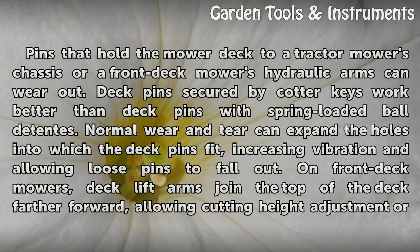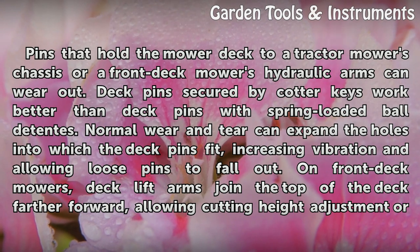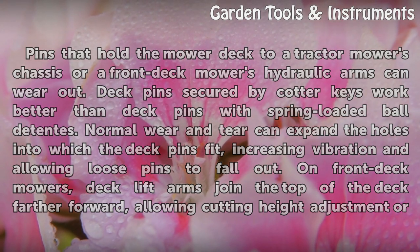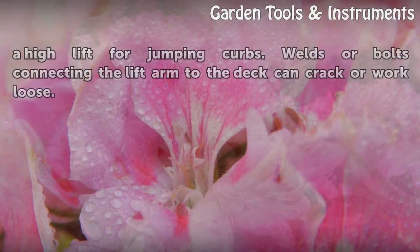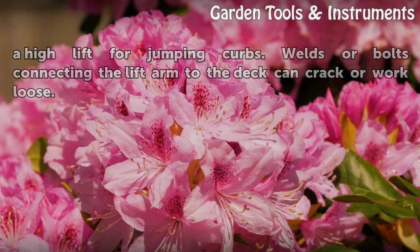Pins that hold the mower deck to a tractor mower's chassis or a front deck mower's hydraulic arms can wear out. Deck pins secured by cotter keys work better than deck pins with spring-loaded ball detents. Normal wear and tear can expand the holes into which the deck pins fit, increasing vibration and allowing loose pins to fall out. On front deck mowers, deck lift arms join the top of the deck farther forward, allowing cutting height adjustment or a high lift for jumping curbs. Welds or bolts connecting the lift arm to the deck can crack or work loose.